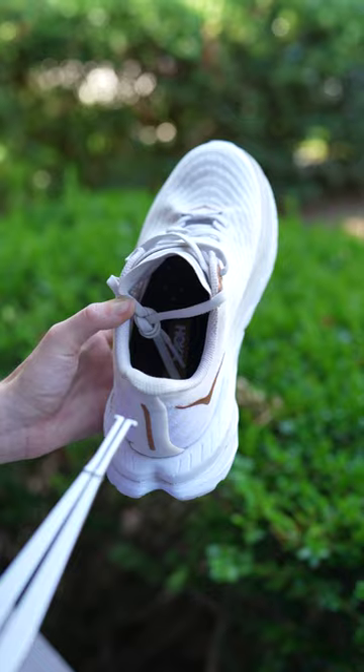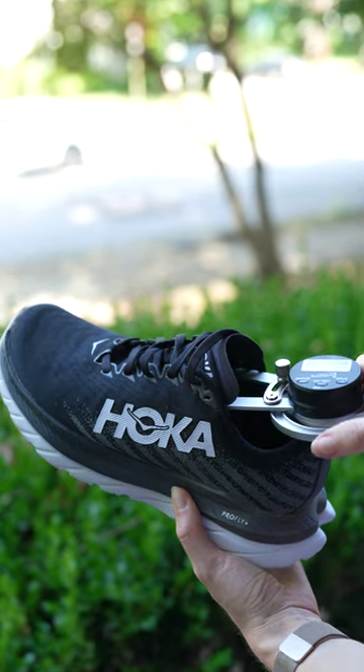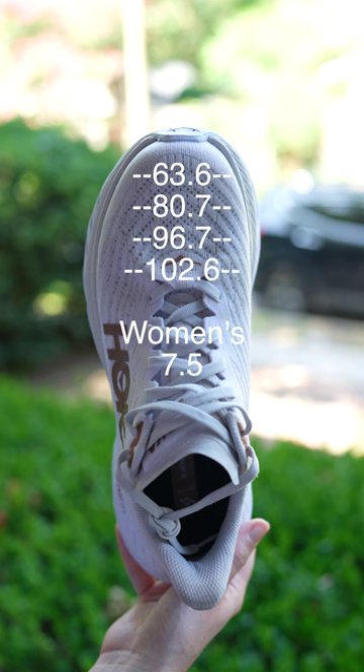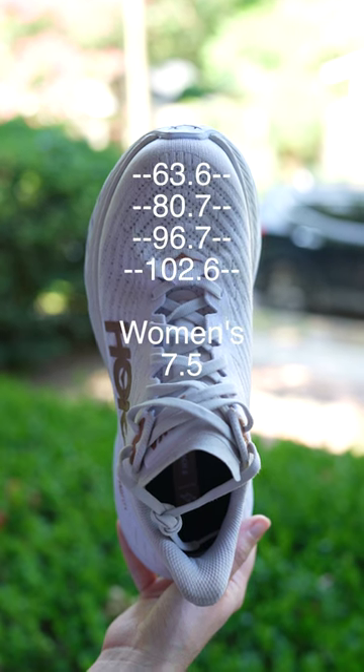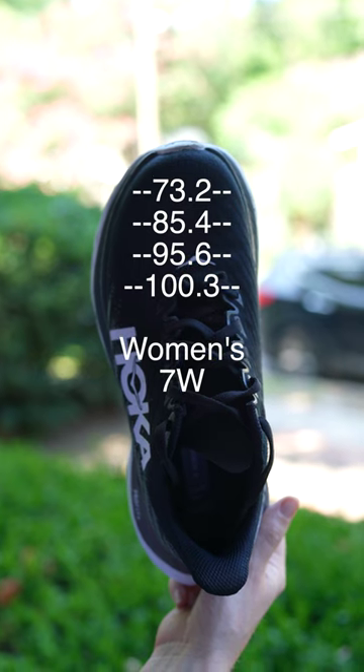Using internal calipers, I took four measurements of the inside toe box to compare the width of these two shoes. It turns out that the front of the toe box in the 7 wides is wider than the half-size up pair, but the end of the toe box closer to the midfoot is more narrow than the 7.5s.